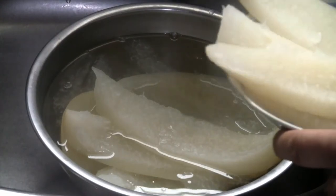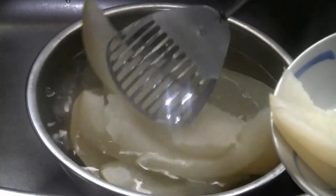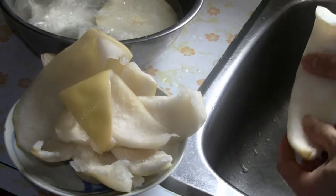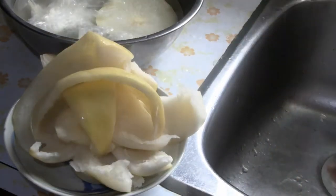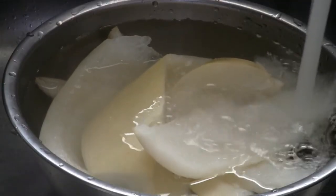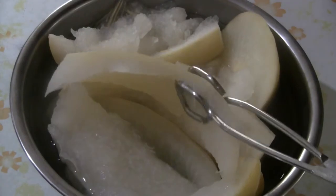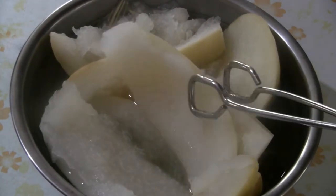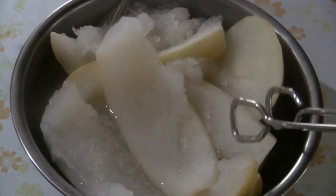Soak the skins in water for three days. Each day, squeeze the water out of the skin, then refill with fresh water and add one teaspoon of salt. Squeezing out the salt and changing the water every day will help get rid of the bitterness in the skins.